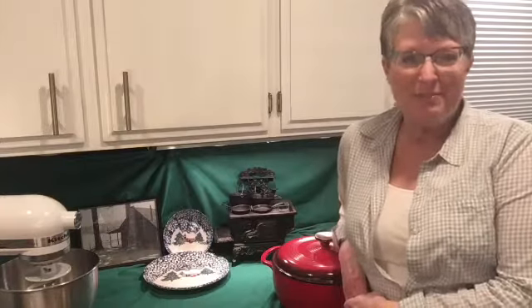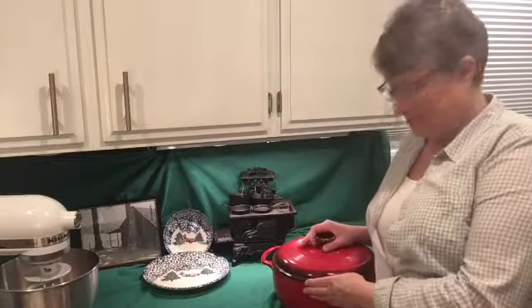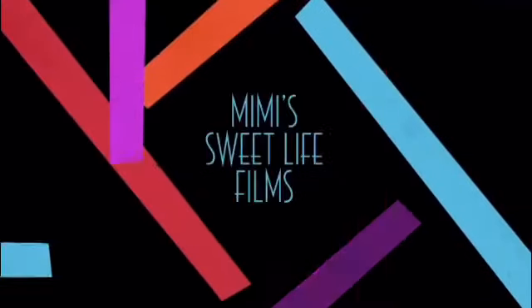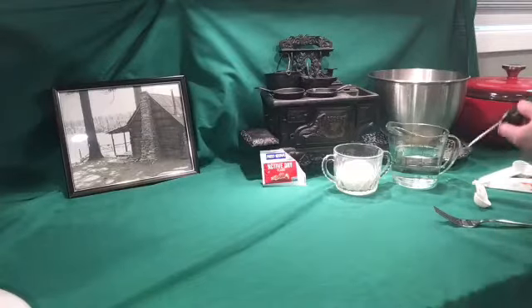Don't you just love the smell of homemade bread coming right out of the oven on a cold winter's night? I'm making some today in my Dutch oven along with some homemade pasta fagioli soup today on Mimi's Sweet and Savory Life. Let's get started making the bread.